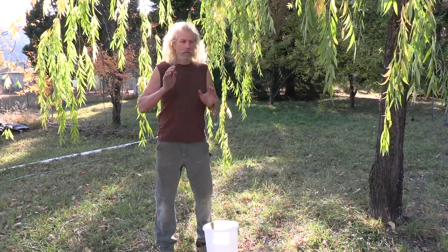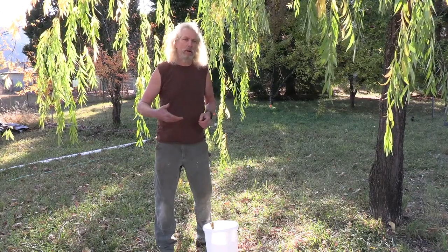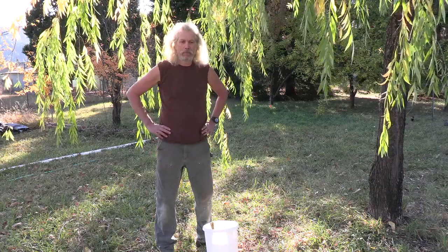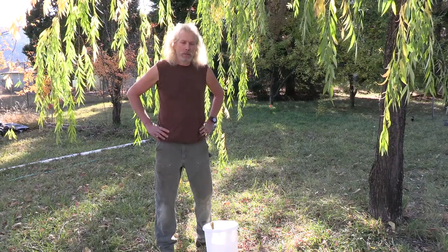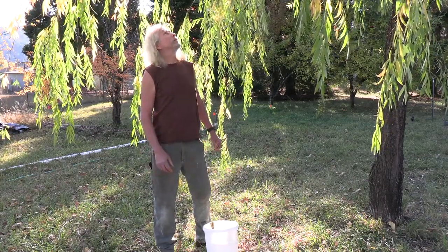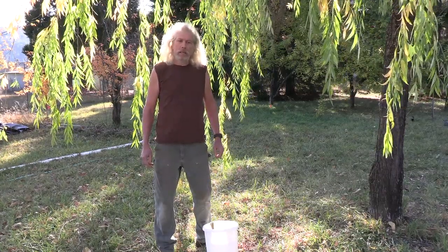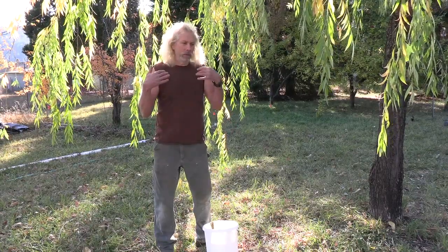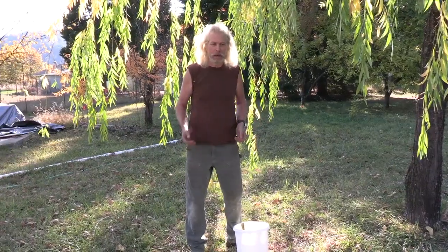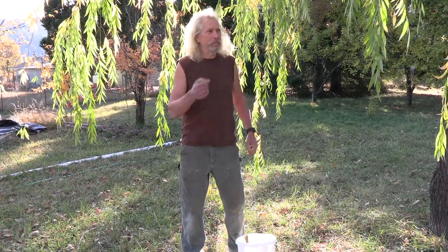We'll use the willow water for setting our cuttings to increase their growth rate and help them root out better. The willow tree is a weeping willow — the Latin name is Salix babylonica. You can think of it as the gardens of Babylon, cascading down over the terraces of old.